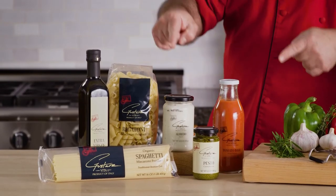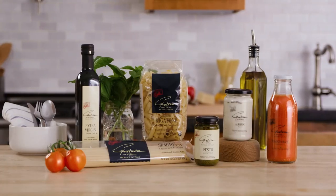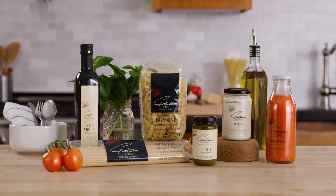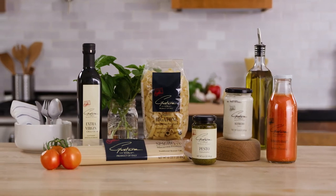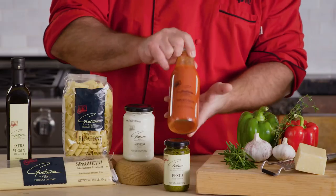This is Eddie. You can cook just like me with the Gustare Vita brand imported from Italy. We have great pastas and great sauce — just like the taste of my hometown in Southern Italy. You can buy all my favorite Gustare Vita products on HSTV. Choose what you like and we can send it to your home. Arrivederci!